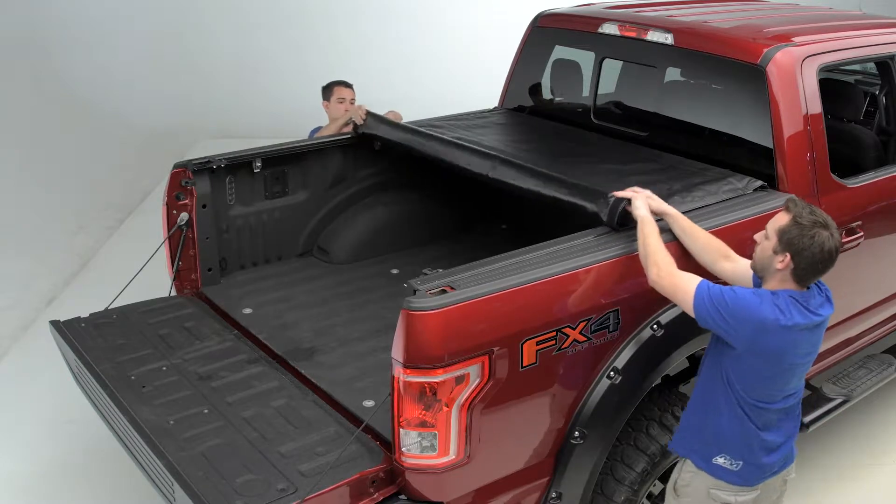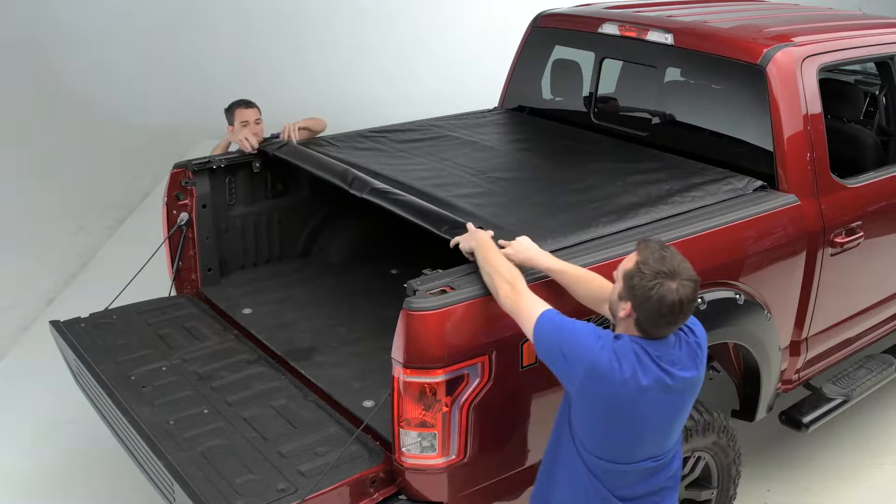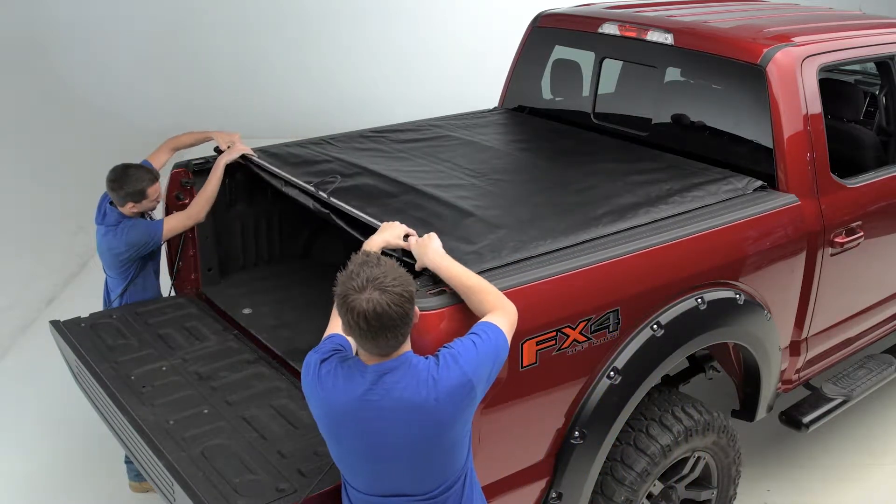Closing the Smart Roll System is as easy as opening it. All you would have to do is guide the ends back into place and snap it all closed. It'll stay closed keeping the elements out, look good doing so, and be ready for when you want to open it again.